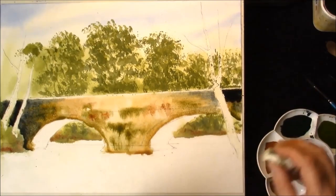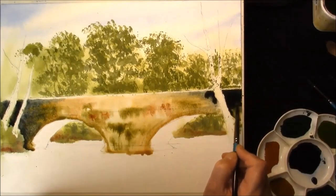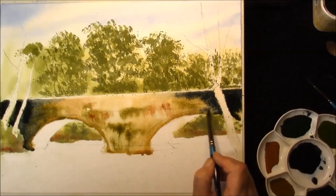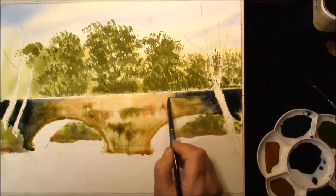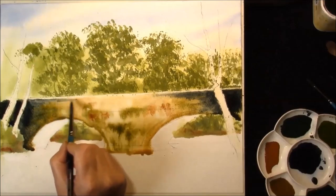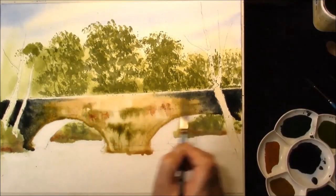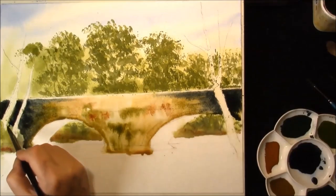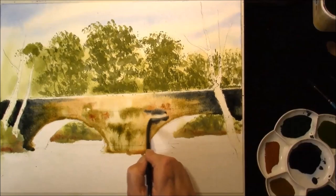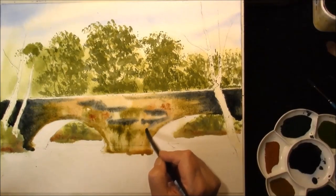Just let the paint have its way. Gently pull some across. I've got some masking fluid on the top to separate it from the trees and use some grey. Soften off the edges.